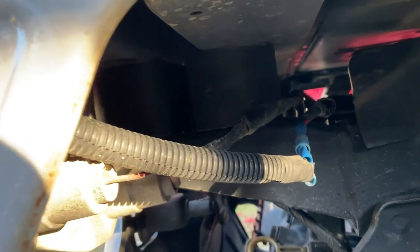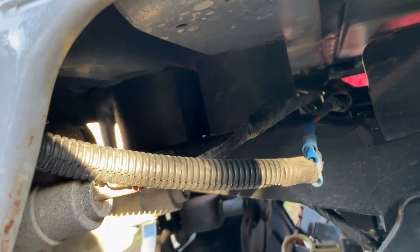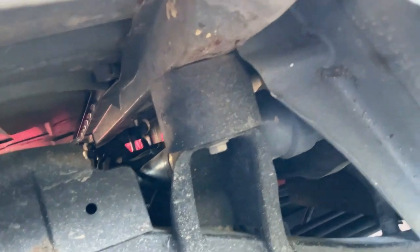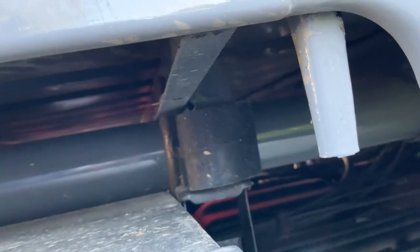Looking underneath the truck, if you go underneath here on the back of the frame, there are two bolts that go in and thread into the box. You can see there are two two-inch spacers on there — that's what I put on. Moving forward, there's another one right there.